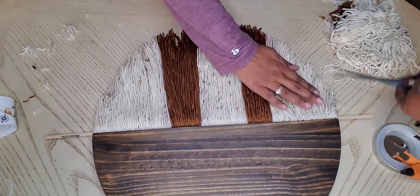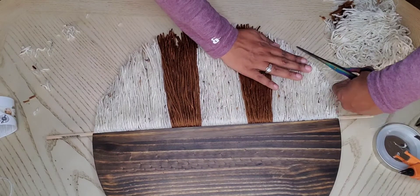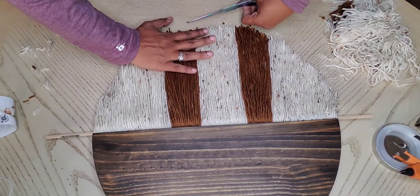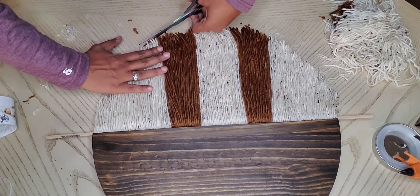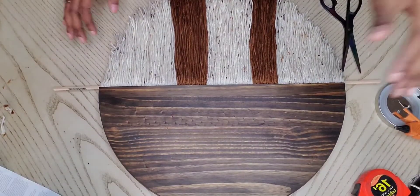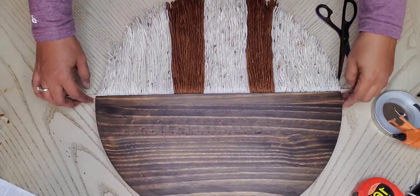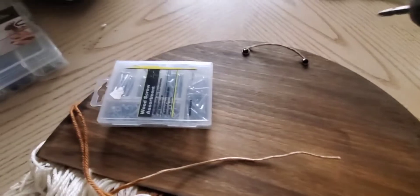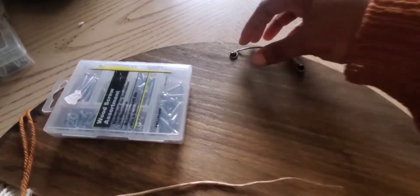We're pretty much done — just cleaning it up here a little bit. I'm going to show you how I put a little hanger on the back, just a wire with some screws to hang the piece. I cut off the sides and we are pretty much done. Some pictures are coming!